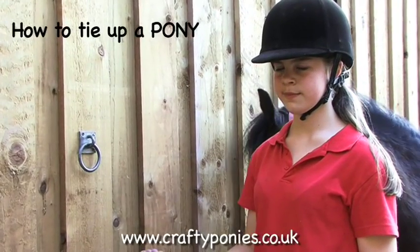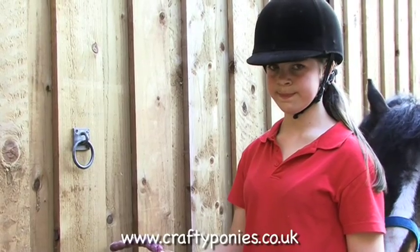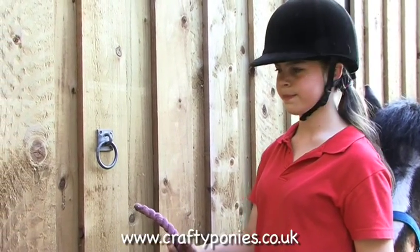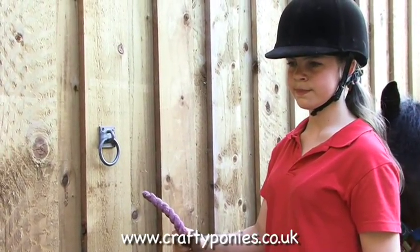How to tie a pony up with a quick release knot. Follow the diagrams to tie up your pony. We tie him with a quick release knot so we can undo him quickly and easily. There is a tying up ring in your pony stable, and you could tie him to it.